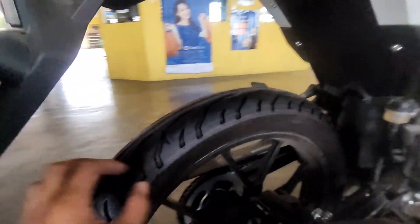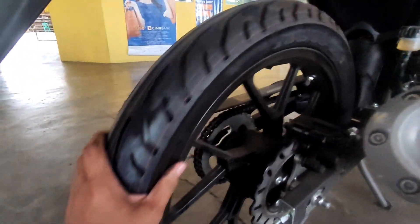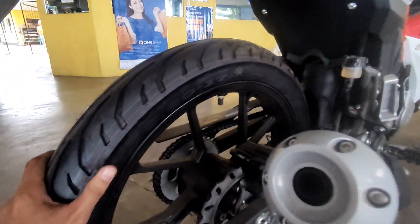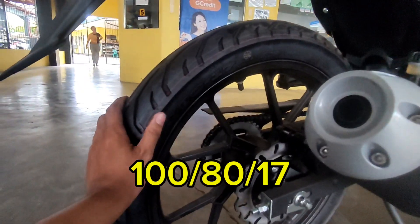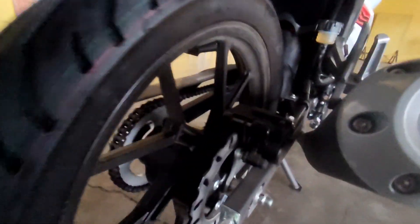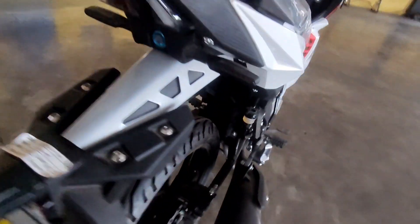Dito naman tayo sa gulong nya sa likod mga karusi - pinalit na rin yung mags nya at saka yung gulong nya. Dito sa likod is yung size ng gulong nya is 100/80 by 17 mga karusi. Sa likod is ganun pa rin sya, naka disc brake pa rin sya mga karusi.